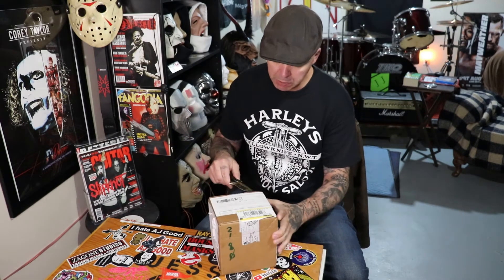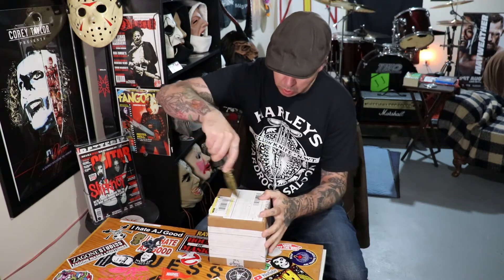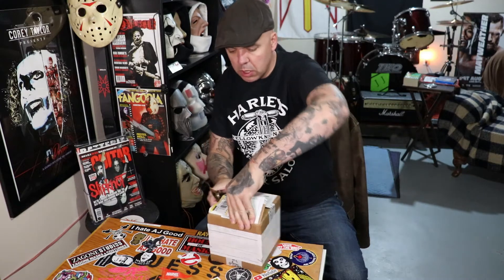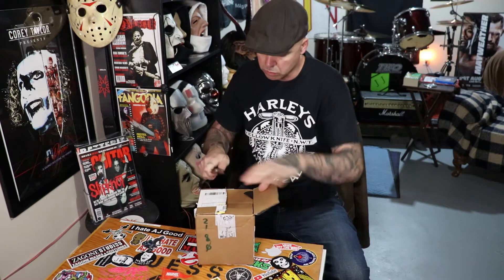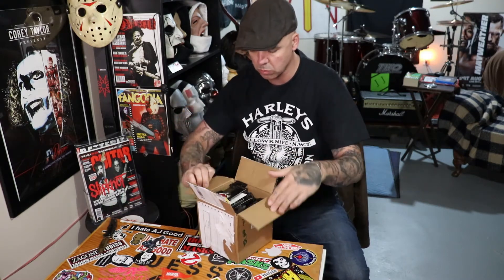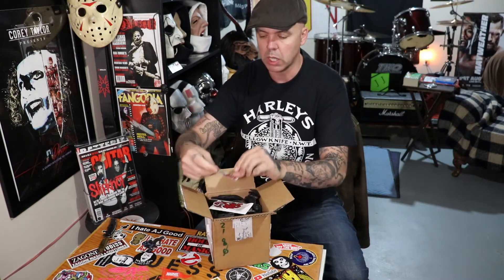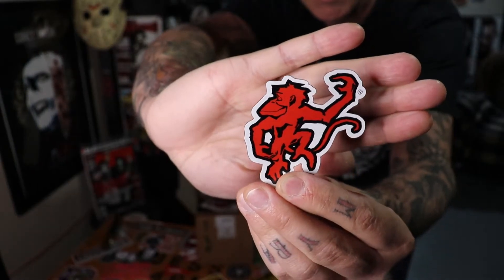So let me get right into it. Careful not to cut what's inside. It's around the top — it's either a magnet or a sticker. I think it's a magnet. Red Monkey.